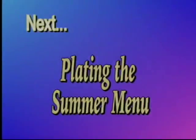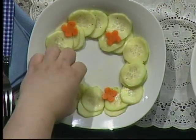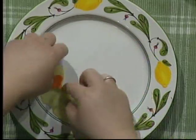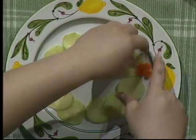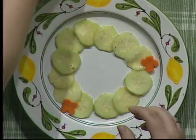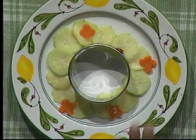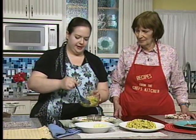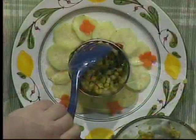Everything is completed — we have our meat, our corn, and our cucumbers. The recommended plating is to fan out your cucumbers on the plate with the little carrots for color. Use a ring mold if you have one to make simple food look really nice, then add your corn.